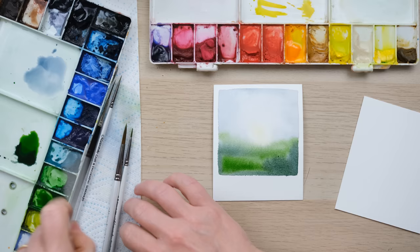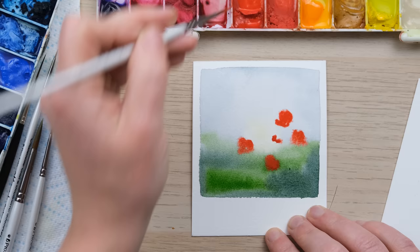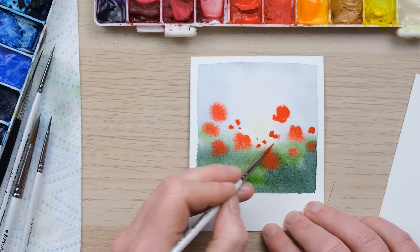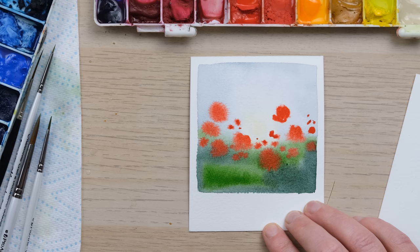I thought a field of poppies would be cool, so I'm coming back in on this one to paint some poppies while it's still damp. Just trying to be really careful not to overwork the colours — and remember, different sizes.